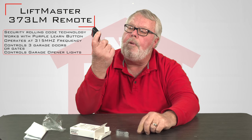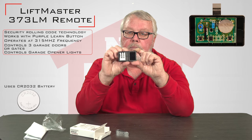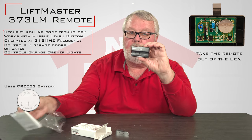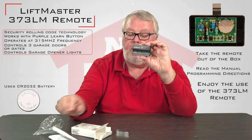It comes with a brand new battery. It's a little tough to get inside, so I'm not going to open it, but the battery comes with it. So all you have to do when you get this is pick it out of the box, read the directions, and put it into use. It's very simple.